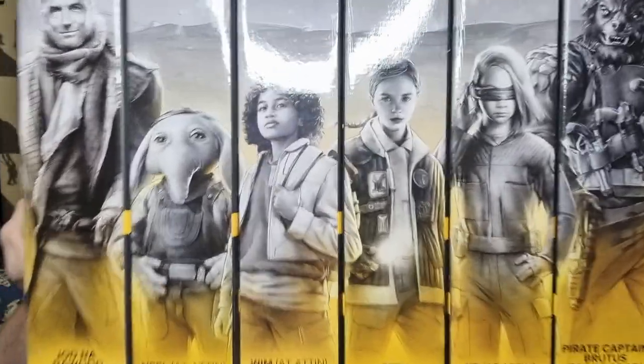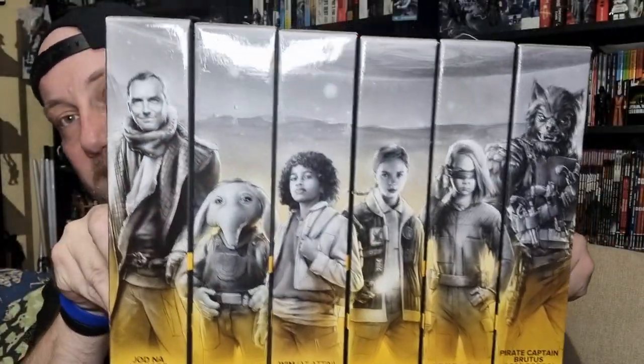Hey Star Wars fans and action figure collectors, we're going to take the next probably six videos to review the entire wave of Skeleton Crew Black Series figures. It's nice to have them in hand — it's actually really nice to have a set of figures out before the show even ends. It hasn't happened for what feels like a very long time, so very excited to get to know these characters in the show.